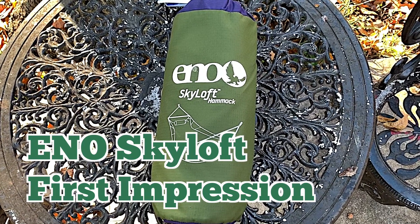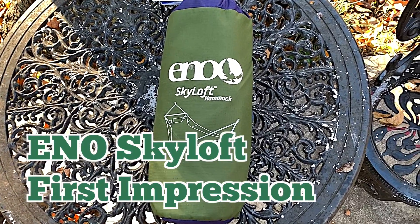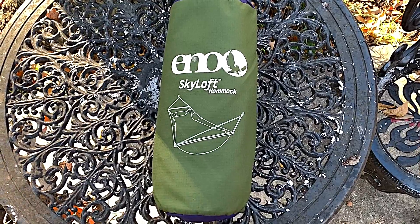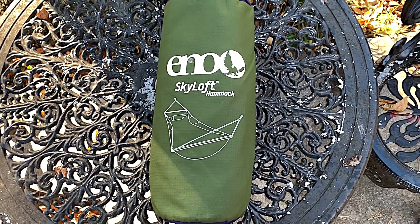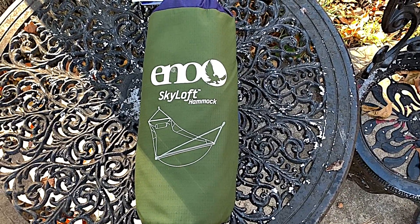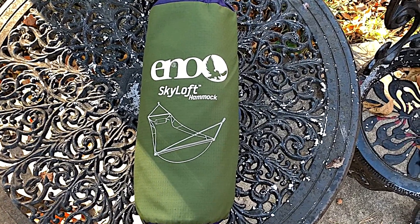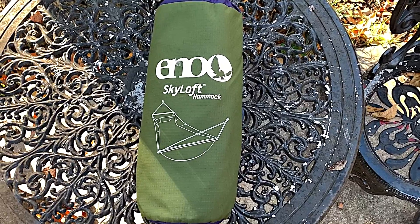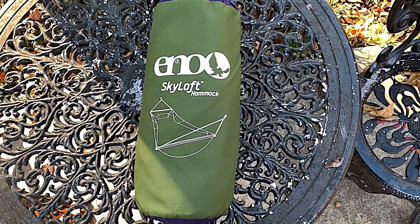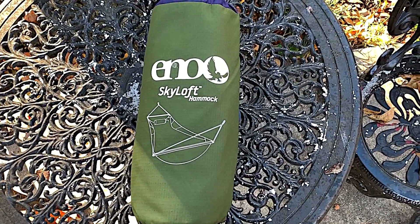Hey everybody, Steve here from Adventure Outdoors. Today on an absolute whim I picked up an ENO Skyloft hammock. It's a bridge-type hammock and I got it for a good deal — couldn't resist. I've never set this up before, so let's do it for the first time.